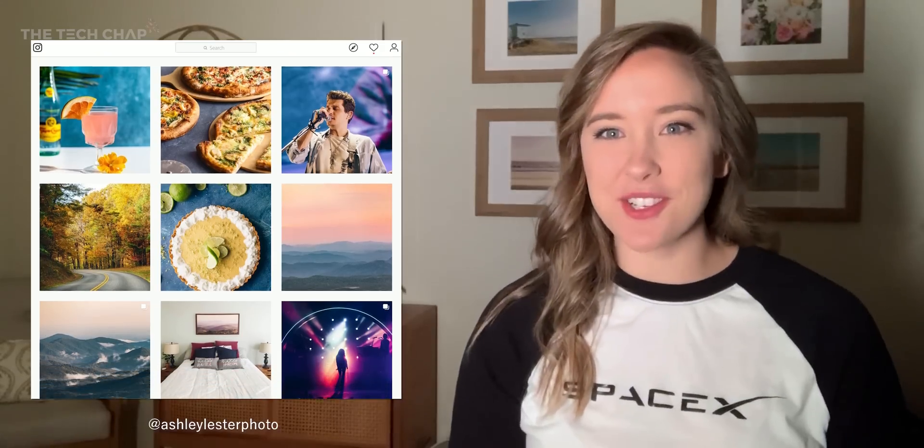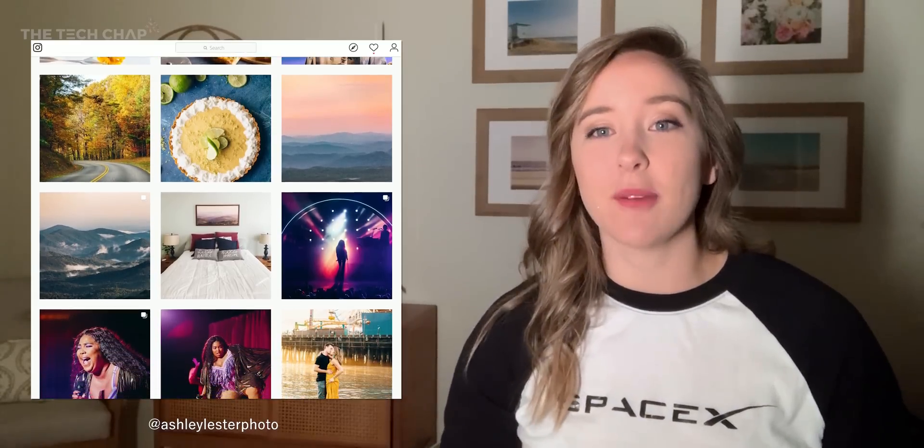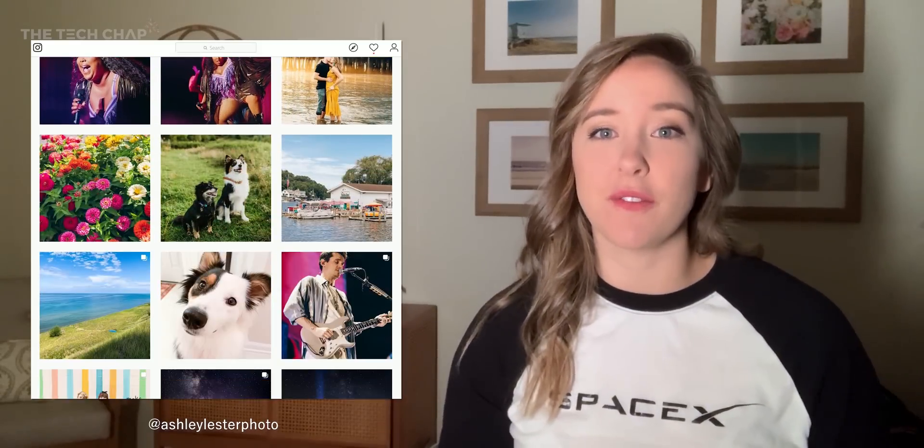Hi, I'm Ashley. I'm a photographer out of Charlotte, North Carolina. I'm a commercial photographer with a focus on food, but I also love weddings, and I'm extremely passionate about astrophotography.